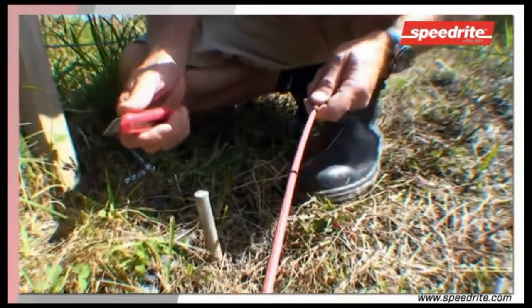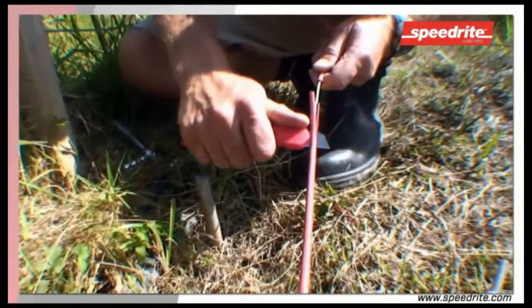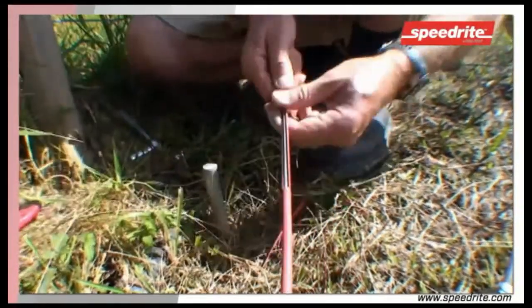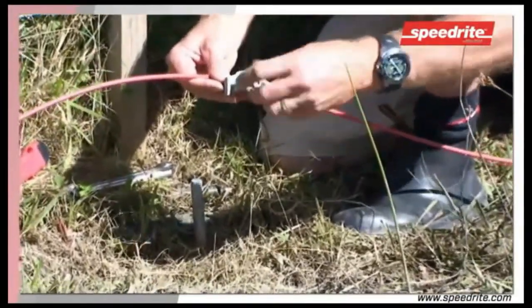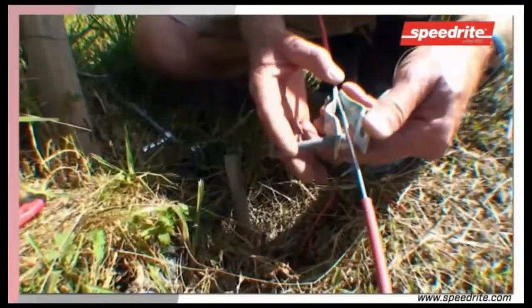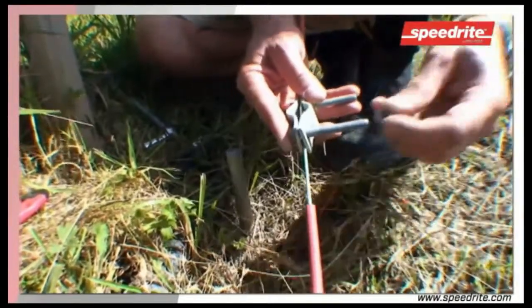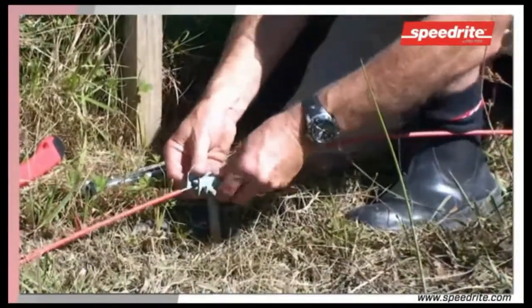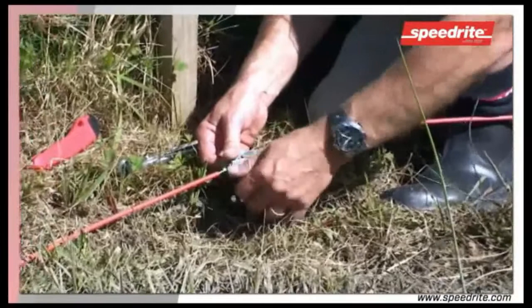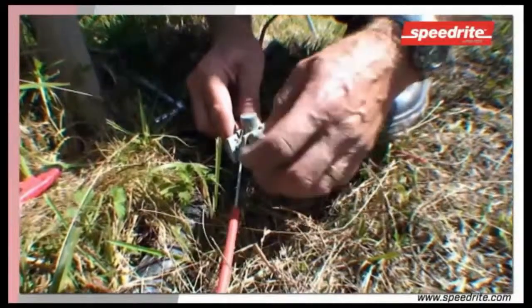Once you've located your earth stake, position your cable and strip off the insulation, exposing the wire underneath to run through the earth clamp. Place the wire through the earth clamp, going over one bolt and under the next. That helps secure the cable to the clamp and makes its application to the rod easier. Place the earth clamp on the rod, tightening up both bolts evenly until the earth clamp and the wire are firmly attached to the rod.